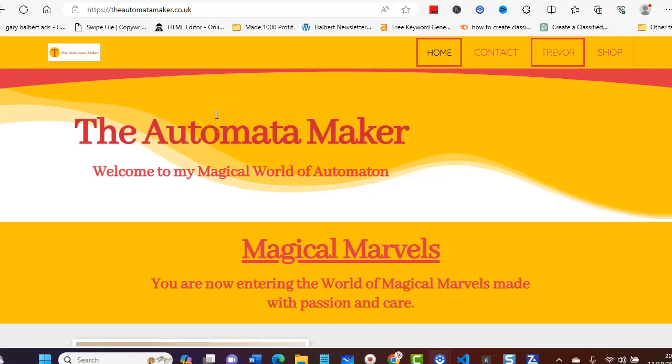Hi and welcome, I'm GC, and in this video I'm going to show you a shopping cart working live on a customer's website. I've brought you over to the Automata Maker, and I'll leave a link in the description so you can come over and have a look at this website. If you wish to contact him about his products, please do so, and if you want to ask him questions about the template, I'm sure he'd be happy to help.